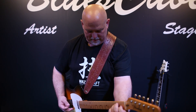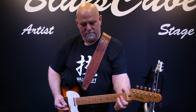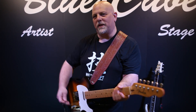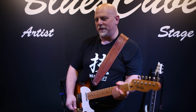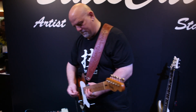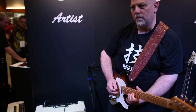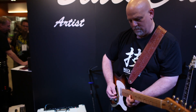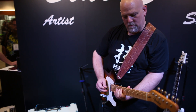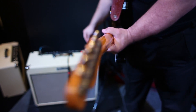There's also tremolo on the Artist, and reverb. I'm going to turn the reverb up a lot so you can hear it — really going to make it swim. Lovely reverb.